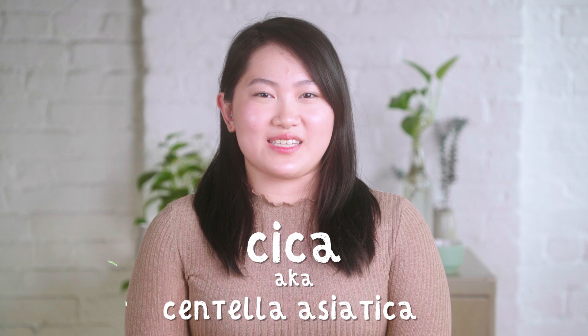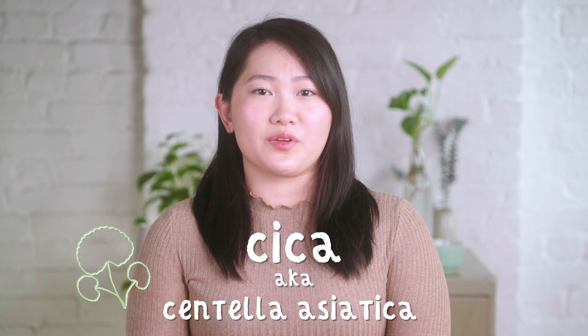This balm is made with Centella Asiatica, also known as Cica, which is a hugely popular ingredient in Korean skincare right now, but it's been used for centuries for its skin-supporting abilities. There are even stories that tigers used to roll around in this plant after battle to help heal their wounds.